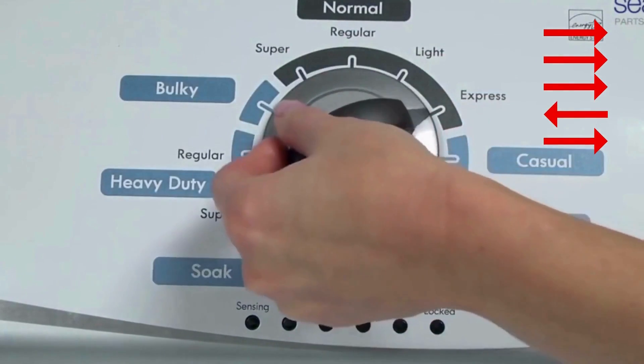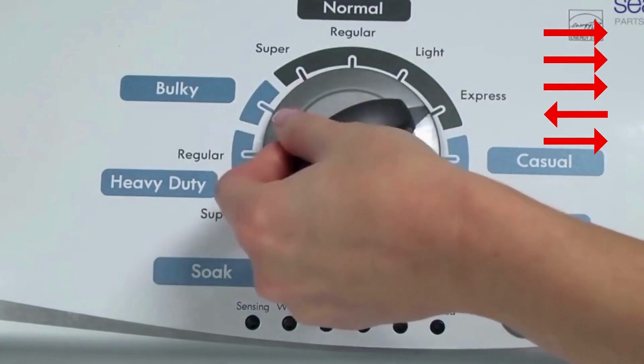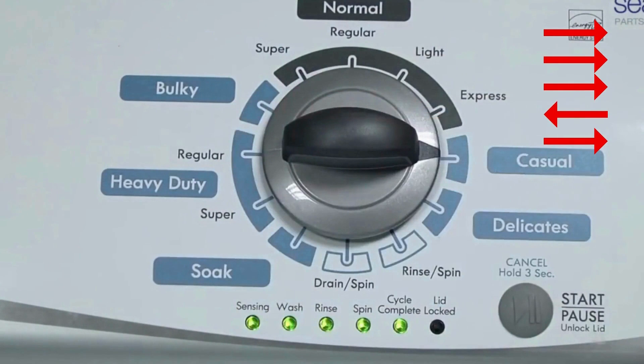Quickly, within about 6 seconds, turn the control dial 3 clicks clockwise, 1 click back, and 1 click more clockwise. All the green status lights blink when you successfully activate the diagnostic mode. If the status lights don't blink, try again — this time turning the knob faster or slower.